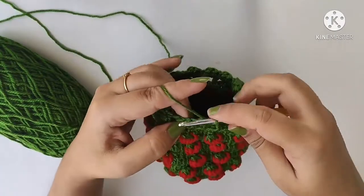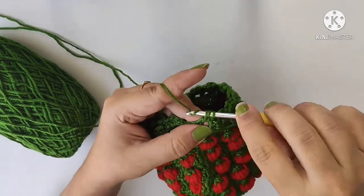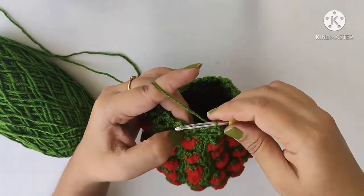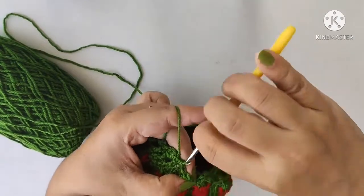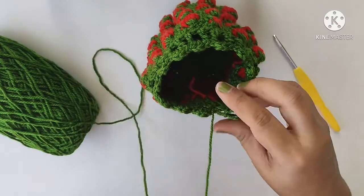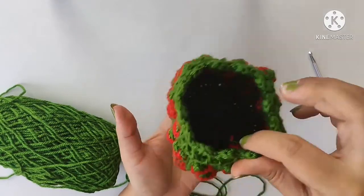To start the last round, chain 1, then 1 single crochet into the spaces, 2 double crochets, and 1 more single crochet. Then skip the next space and single crochet in the next space — 1 single crochet, 2 double crochets, and 1 more single crochet. We are done with this. Now we can make a string with chain stitch to tie the pouch.